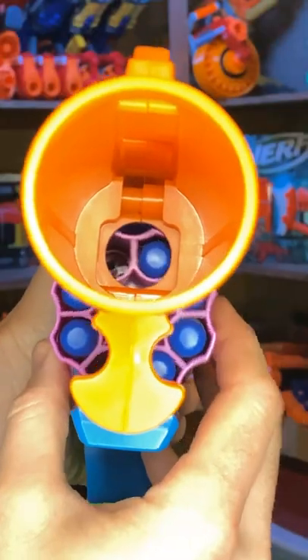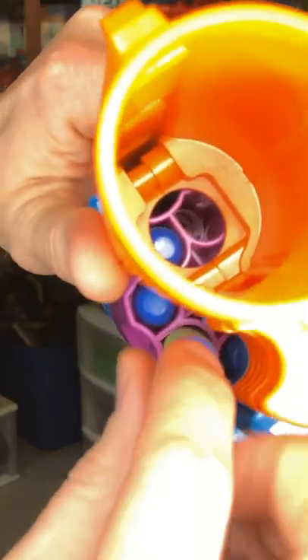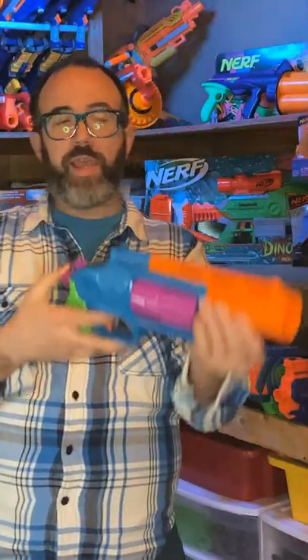This spring-powered blaster uses no batteries. The cylinder loads from the front from a pair of openings, one on each side. Rotate the cylinder to access all the barrels to reload. Now pull back the priming hammer and pull the trigger to fire.